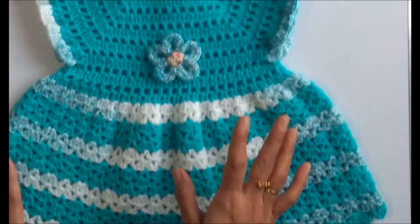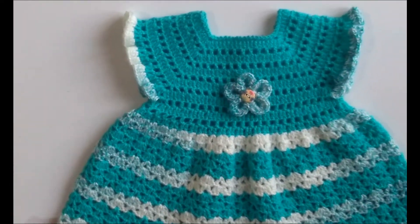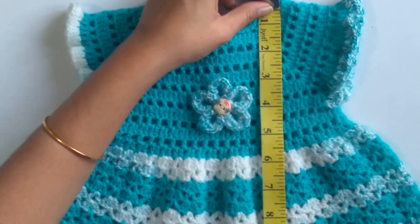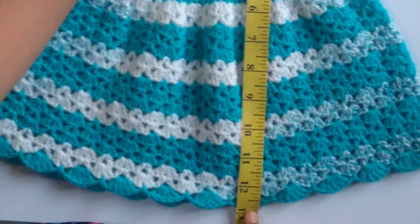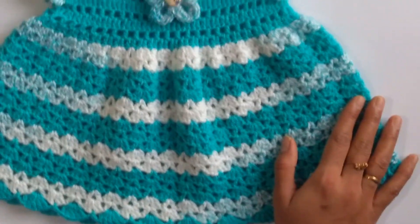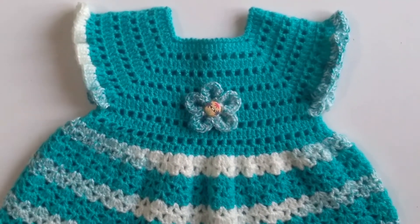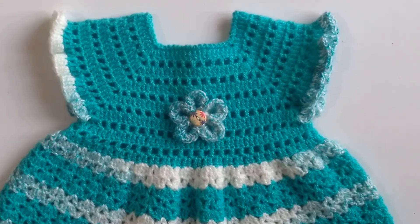This is how the frock looks on the back part, and this is how it looks on the front part after sewing the flower on the center of the yoke. You can customize the yoke as per your size requirement and then make the frock referring to the size chart from Part 1. For a 0 to 3 month old baby the height of the frock should be around 12.75 inches, which this perfectly matches. Depending on the age of the baby, work the corresponding number of rows for the skirt. That's all for today's tutorial — I hope you found it interesting and useful. Thanks for watching and have a wonderful day!